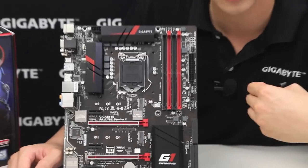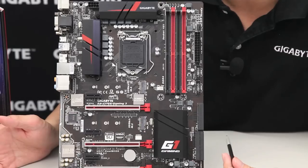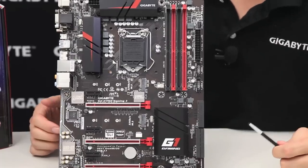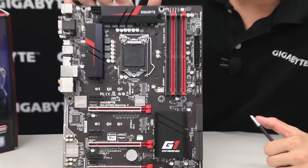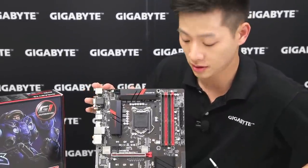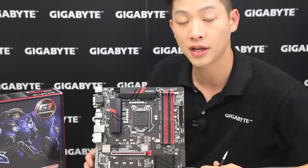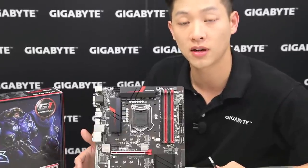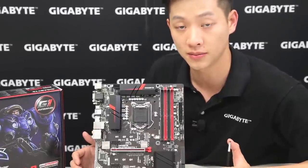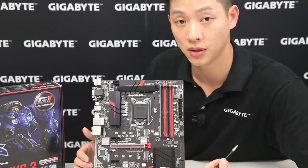We also have our Turbo B-Clock. For those gamers not familiar with overclocking, it's a good way to get added performance on a budget build — you can overclock an i5 K-SKU processor to perform almost as well as an i7. This Turbo B-Clock removes the previously imposed limits where you were forced to stay within 5% of your straps of 100, 133, and 167, and actually allows you to go from 90 all the way up to 200 for your base clock.